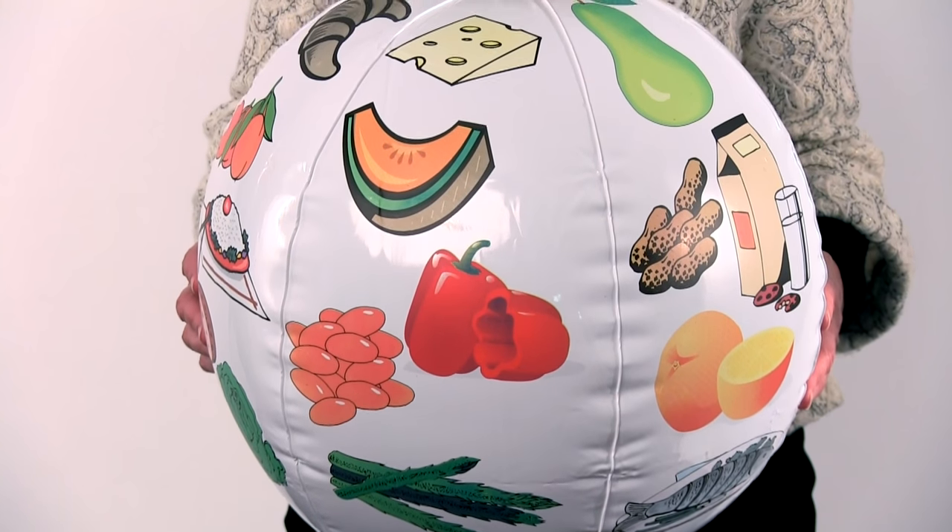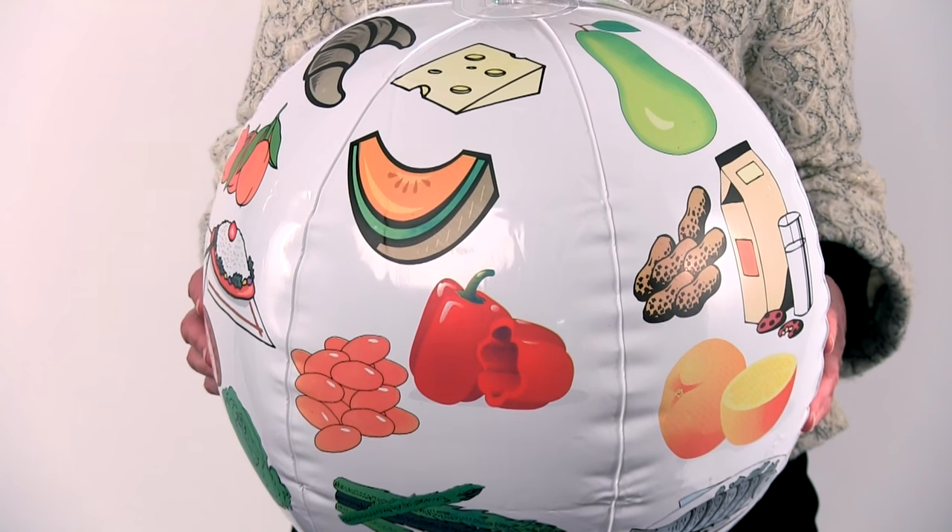NASCO Toss-Up Balls are inexpensive ways to add a lot of excitement to your curriculum, no matter what you're teaching. We have a series of them in nutrition. This one is one of my favorites — it's a picture toss-up ball and it has simple images of a variety of different foods.